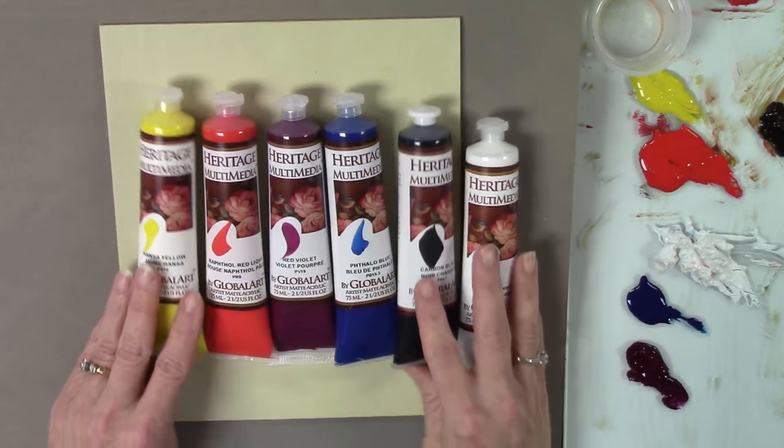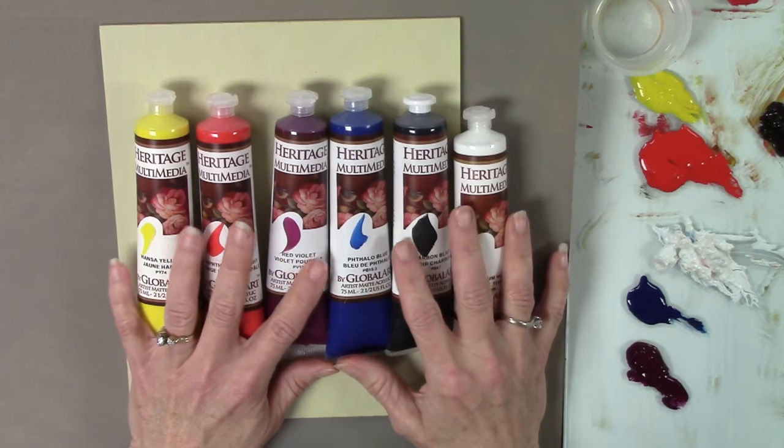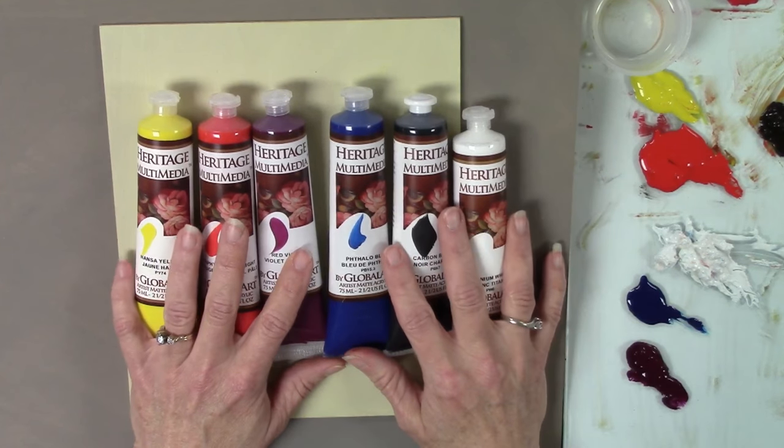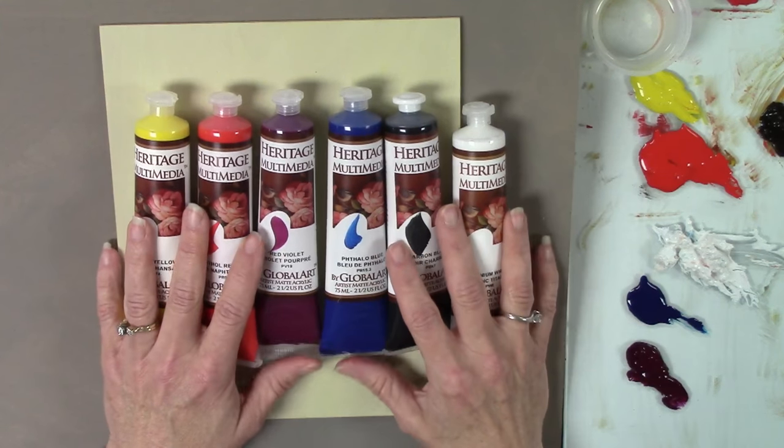We'll be using a limited palette — the Painted Simply Heritage Multimedia Acrylics — and I use the six basic colors for this. Sometimes I like to augment with a few additional tubes, and as we expand our palette you can add some other tubes or you can pretty much mix anything you need from six simple basic tubes. Let me show you the paints. This is Heritage Multimedia Acrylics. We do sell those in the jars and you can get larger quantities, but basically this is all you need to get started. We have warms and cools.